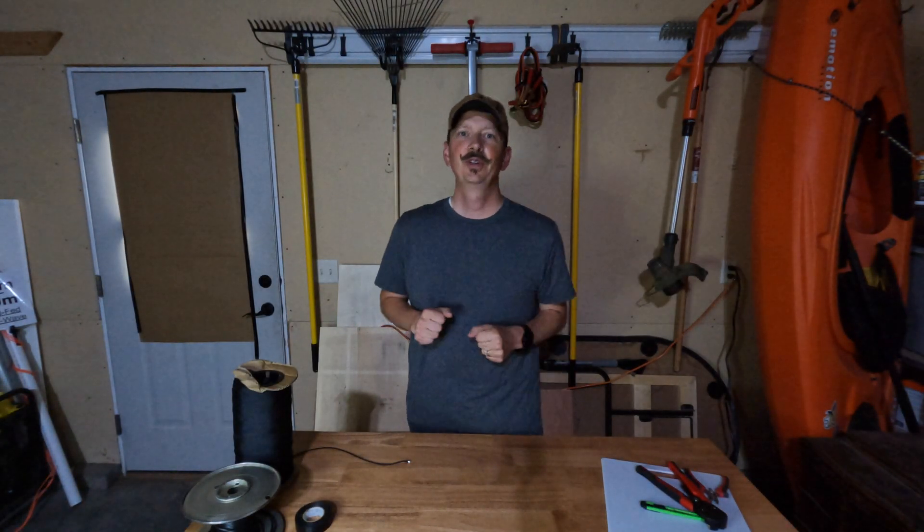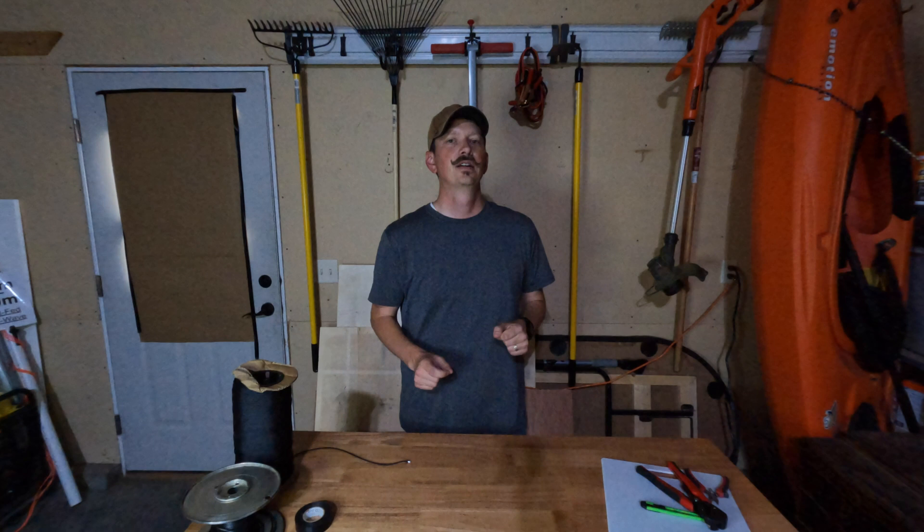Alright guys, you want to learn how to build antennas? Well you've come to the right place. CQ CQ CQ, this is KJ7IAZ. Are you ready to start building your own antennas? That's fantastic because it's antenna building time.